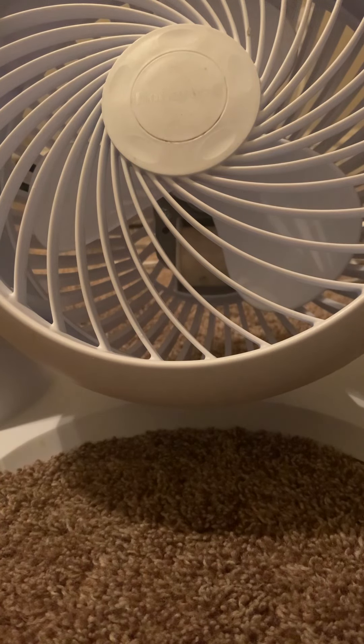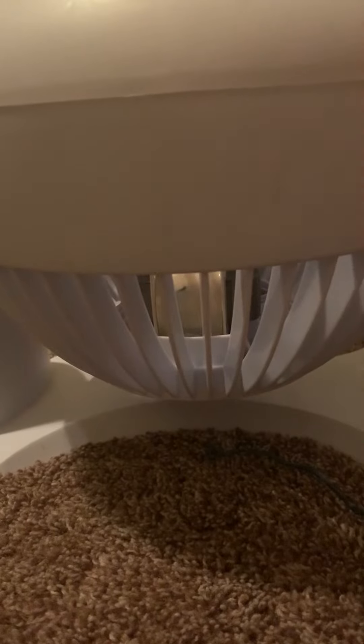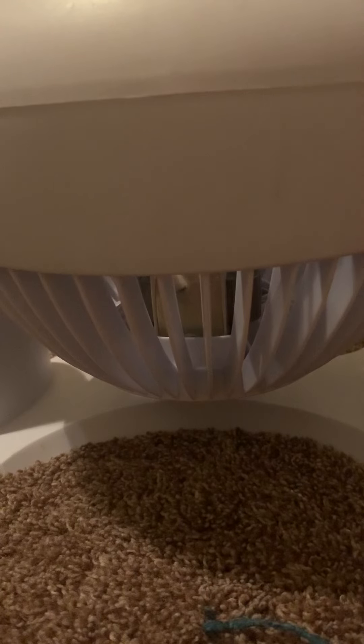First up, we have to figure out a way to melt the blades on. I don't think this is going to happen. I think I have to tilt it up to the ceiling in order for this to happen. So let me just get something at a higher level.